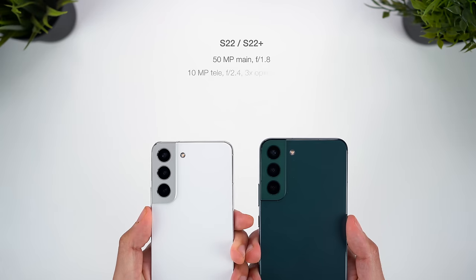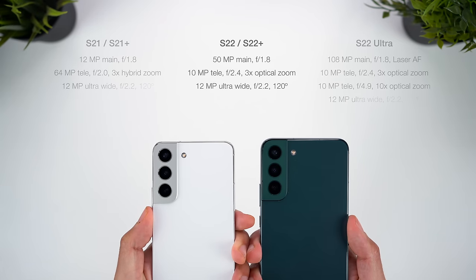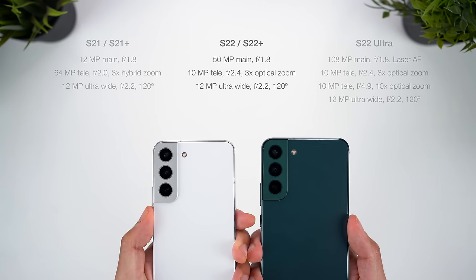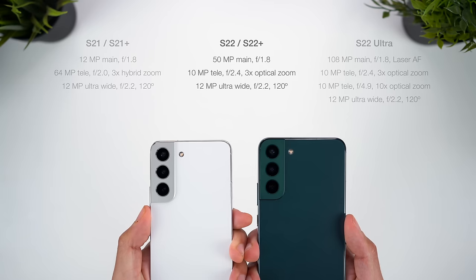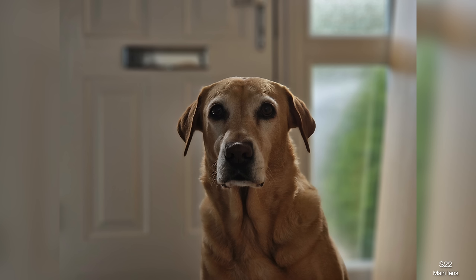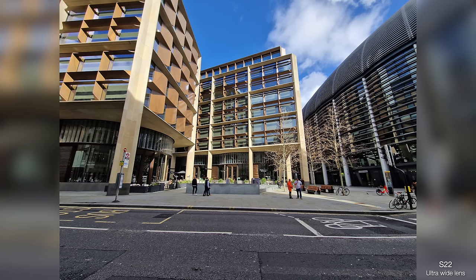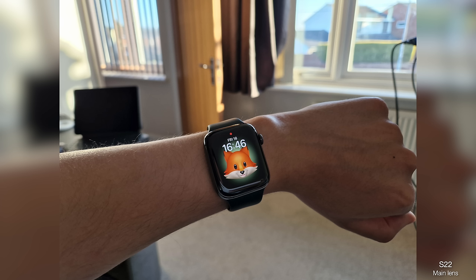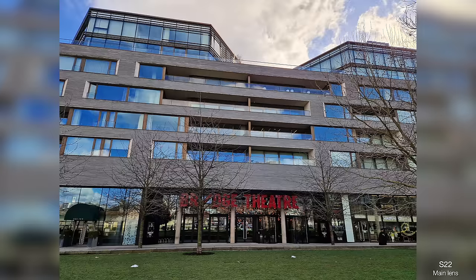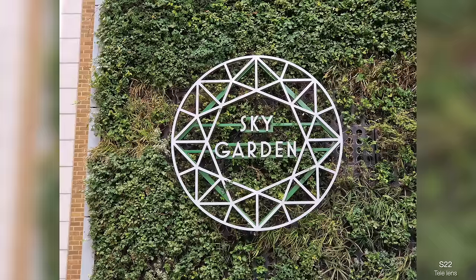Moving on now to the cameras — we've actually got entirely new main and telephoto lenses, alongside new image processing. The high-res lens is now the main lens at 50MP, which is a sensible change. It has a bigger pixel sensor than last year, and gets the new anti-reflective coating, just like the new Ultra. Despite these changes though, there's actually very little that's changed from last year in terms of image quality, and I don't think that's necessarily a bad thing. Photos are sharp, detailed, and have great dynamic range just like last year — this is a versatile and reliable camera setup. Certainly if you have an S21 or S21 Plus, there are no drastic camera improvements here that should compel you to upgrade.